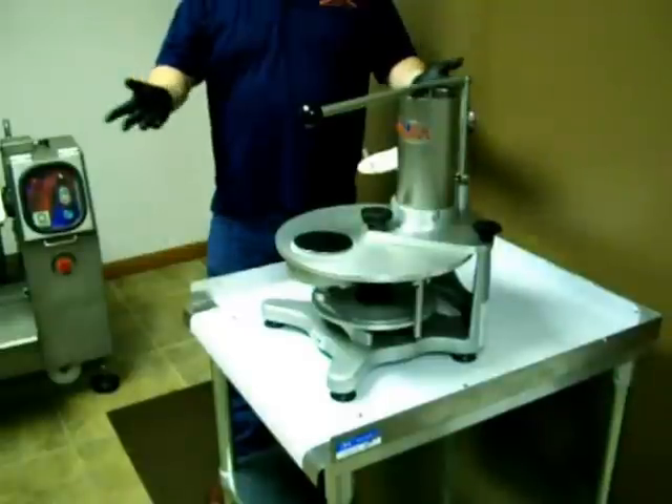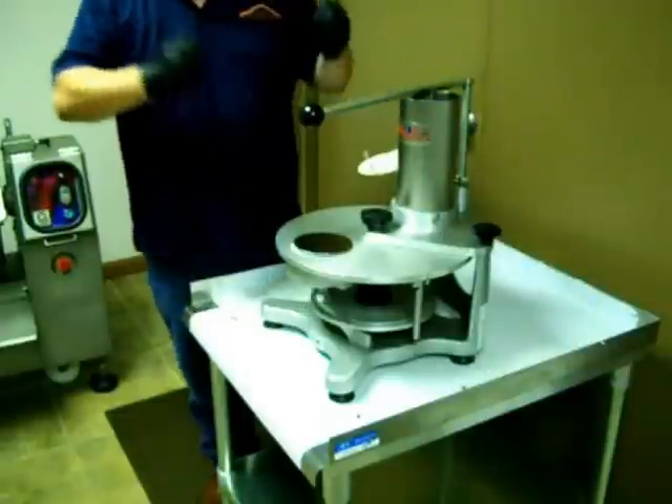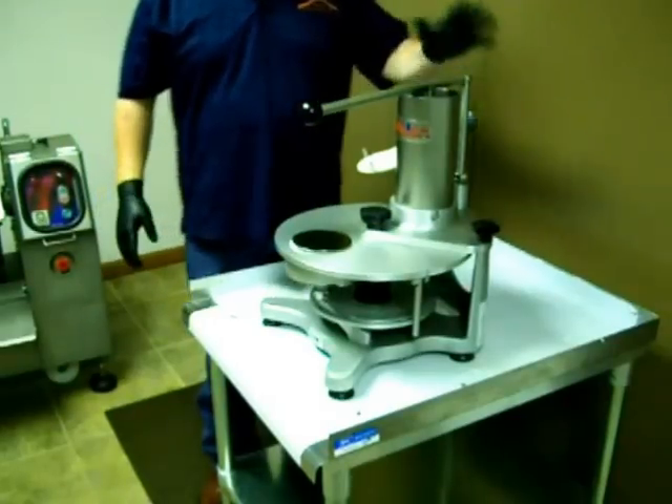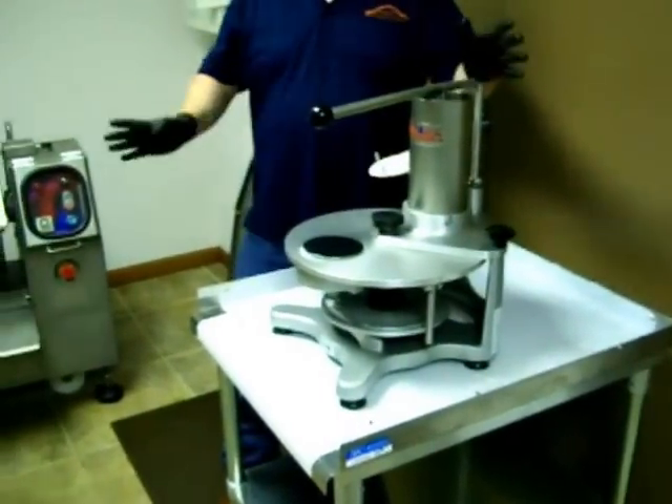And that's fully assembled. Same thing to clean it — you just take it down to the base like we did when we put it back together. Everything is washable; you can throw it in the sink. It literally takes about five or six minutes to clean the entire unit. Very, very simple to clean.